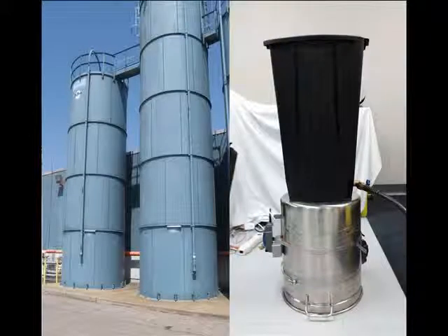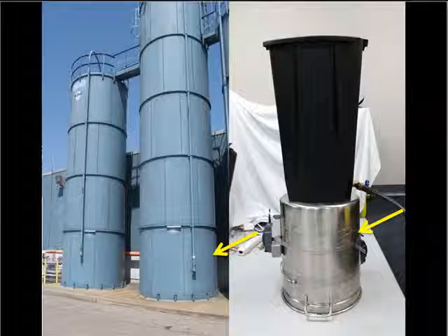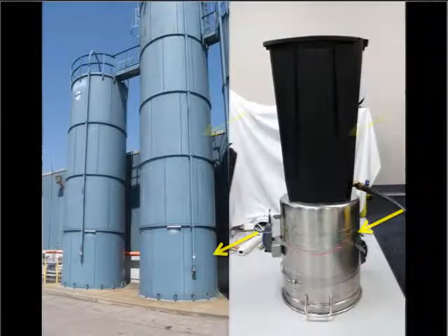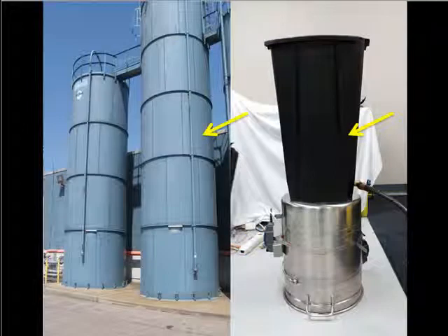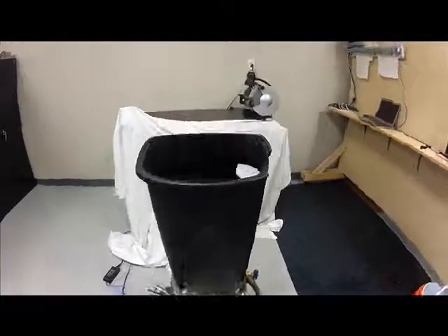To simulate the support structure found on common skirted raw material silos, we are using a large stainless steel pot. To simulate the raw material hopper of industrial silos, we are using a large plastic container fitted with a drain valve. For this demonstration, we are using water to simulate the raw material level to be monitored.